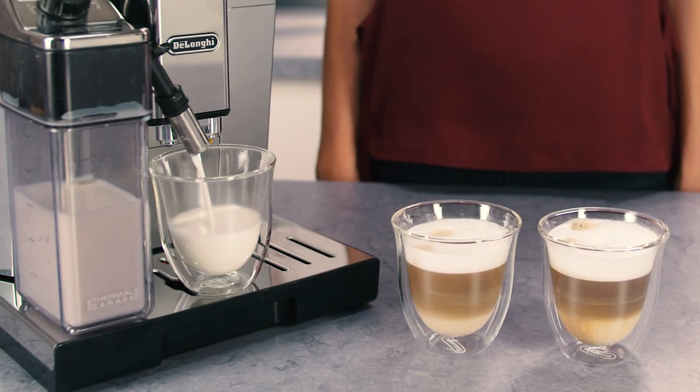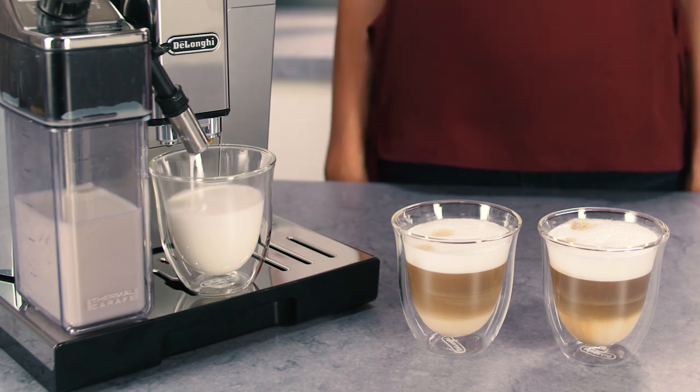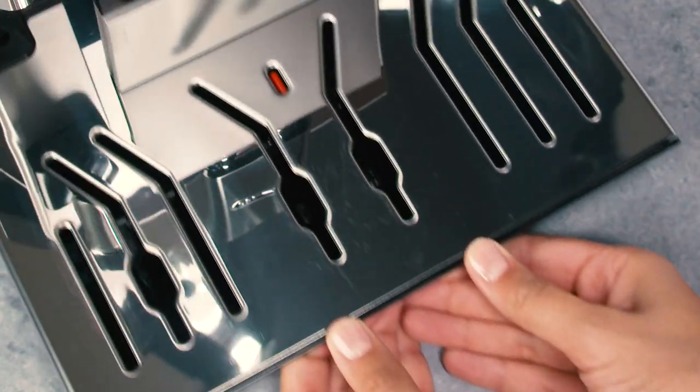If you make a number of cappuccinos one after the other, the metal cup tray becomes hot. Wait for it to cool down before touching it and handle it from the front only.